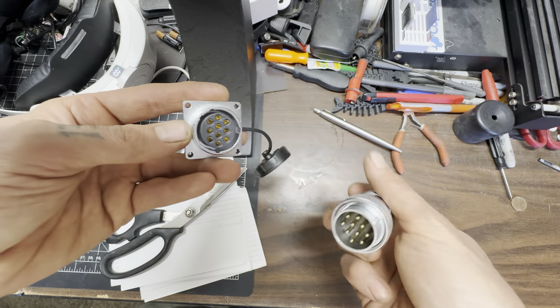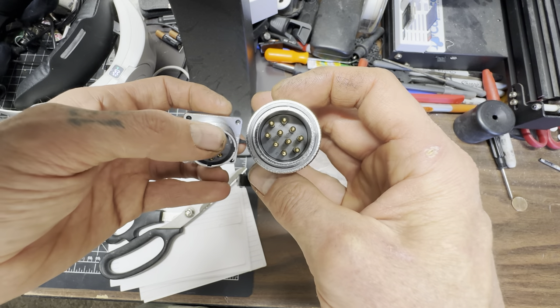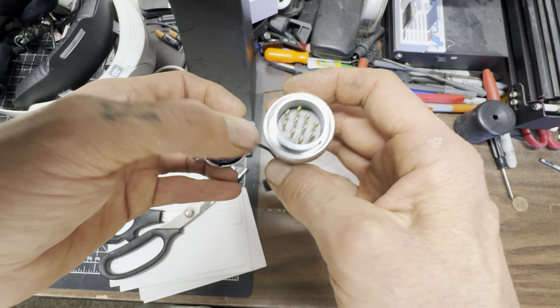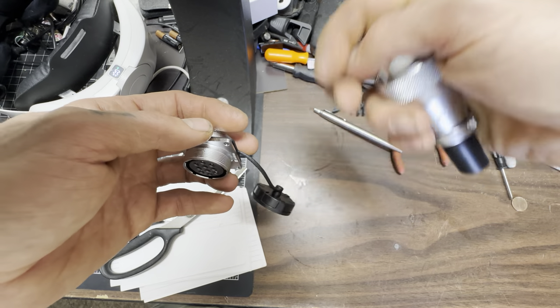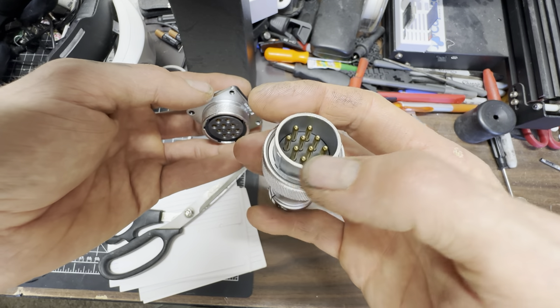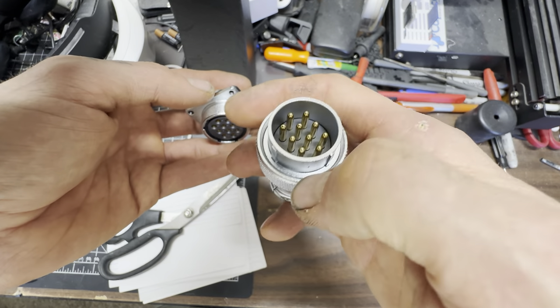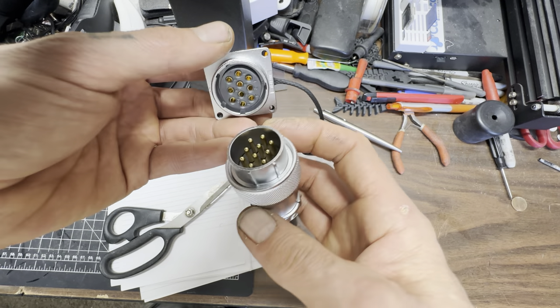I have a couple of these connectors, including one that's just three prong — those are bigger for power, start, and key-on. This one will run things like headlights, power to the PCM, taillights, blinkers, et cetera.